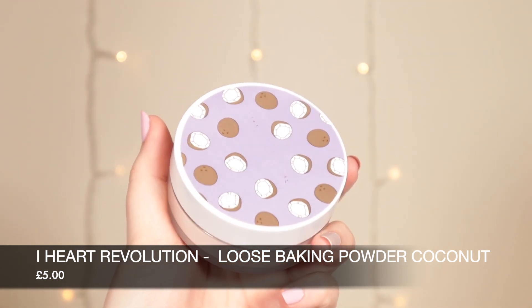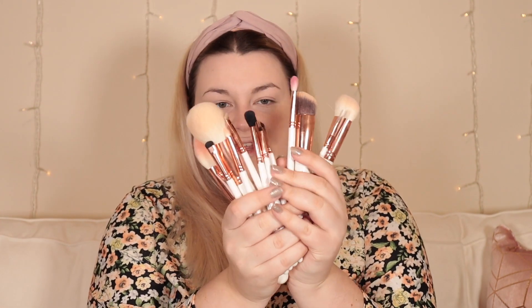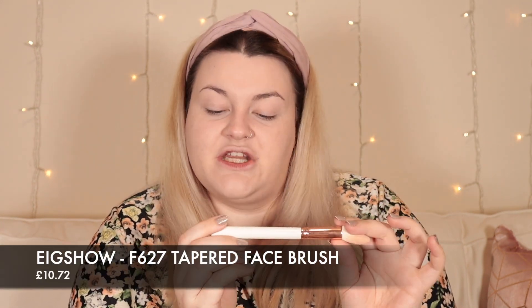Now I'm going to set my face and under my eyes with the I Heart Revolution Coconut Baking Powder — my favourite setting powder at the moment, which is quite tough to achieve for a powder because I'm really picky. Under my eyes I'm using a brush from a new brand called EIG Show, who sent me a full set of face and eye brushes. I've been really enjoying this one specifically — the Tapered Brush F627 — for getting right under the eye and setting it.